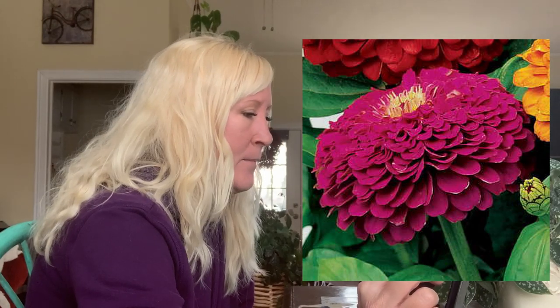The colors on these zinnias are just wow, wow, wow. I also got the Zinnia Park's Picks Purple. These were $3.50 and come with 50 seeds per pack. They get about four feet tall, 10 to 12 inches wide, and the blooms are four to five inches — a pretty good size bloom. The color is amazing! I really wanted something in the purple color family since I didn't have much of that.